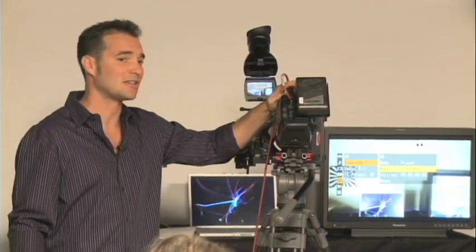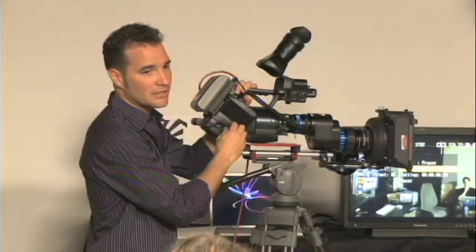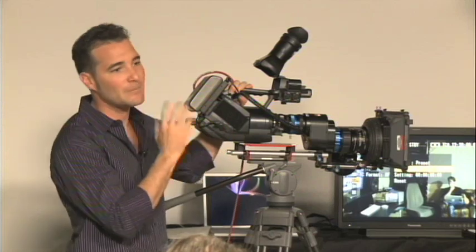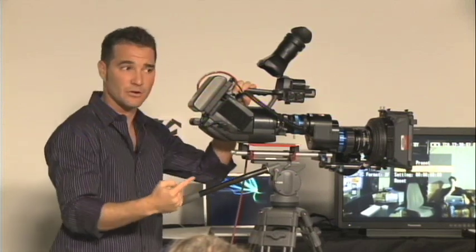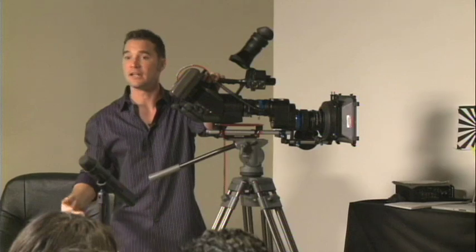But you might not see your timecode lock up right away, because you've also got to genlock all of them. Luckily, you've got a monitor out here — BNC video — that can serve as your genlock. So your master camera is serving up timecode and genlock to all the others. You take monitor out of the master camera into the genlock in of the next, genlock out of that camera to the next in the chain, and so on.